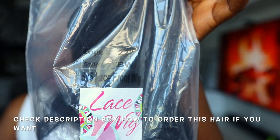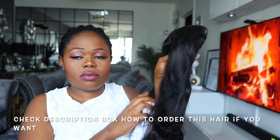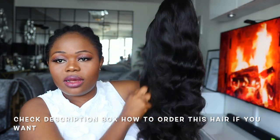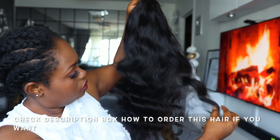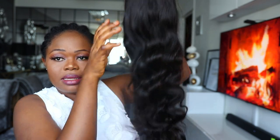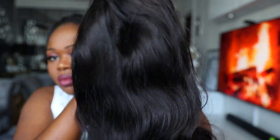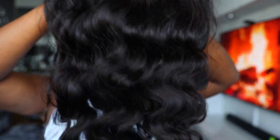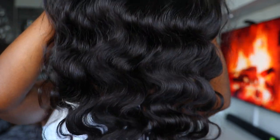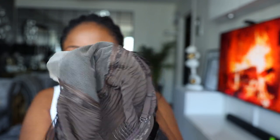This is a 5x5 lace front wig, 22 inches and 180 density. Guys, this hair is really good — I've been looking forward to installing it. This is a loose wave hair and I just love it so much. It is so soft; this is the softest hair I have had. I've reviewed hair on this channel before, but this is just so soft.